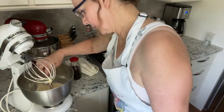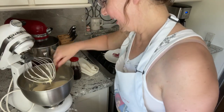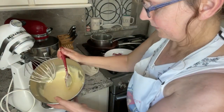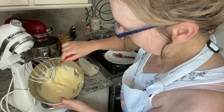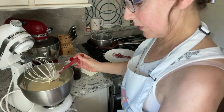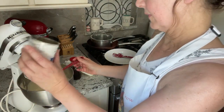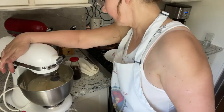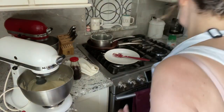Oh my god. I think I need to add more butter — check this out, it's way too soft. So I found this recipe online; it called for 14 ounces of the condensed milk and two sticks of butter. However it's not working. Let me grab another stick of butter.